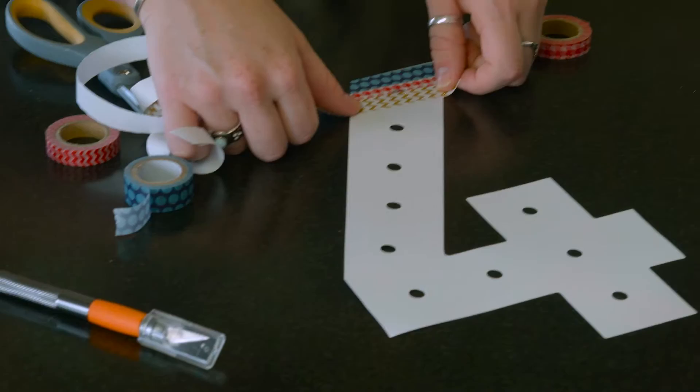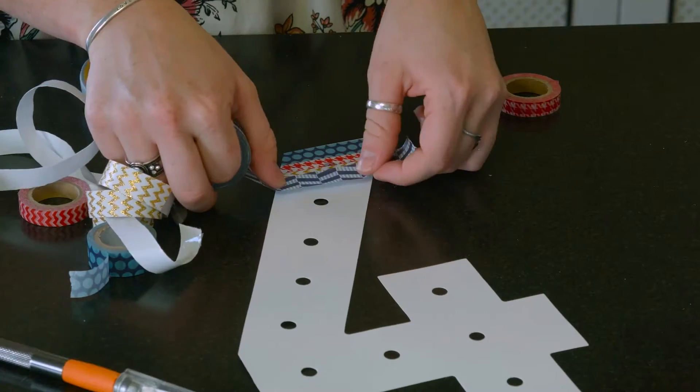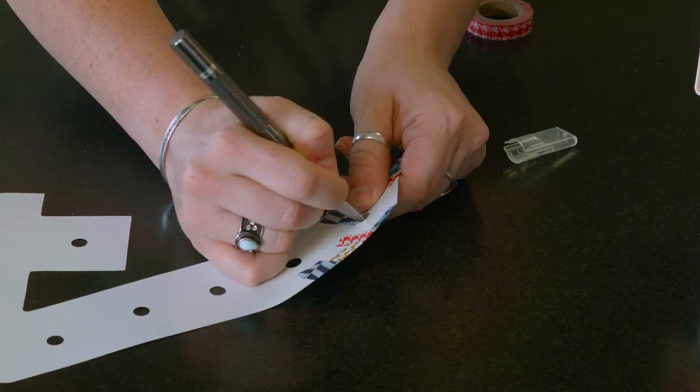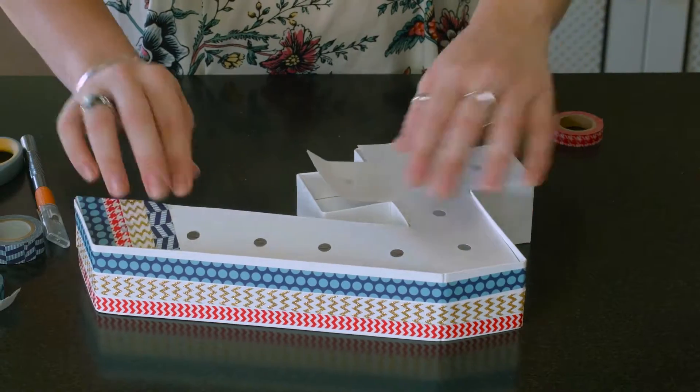You're going to go red, white, blue — or you can make it all red, all white, or all blue. Whatever you'd like to do. I like this effect, and I also like the contrasting textures and shapes that are on the washi tape itself. After you're finished doing the number four template, pop that right back into the marquee letter.